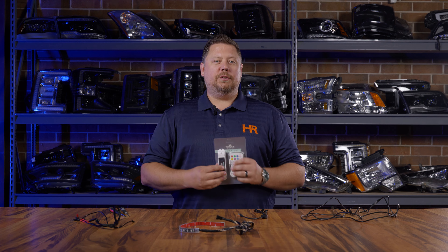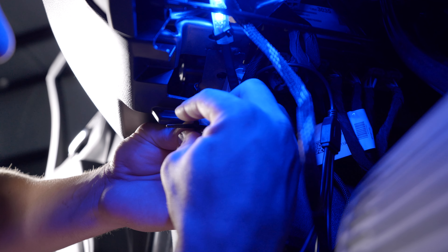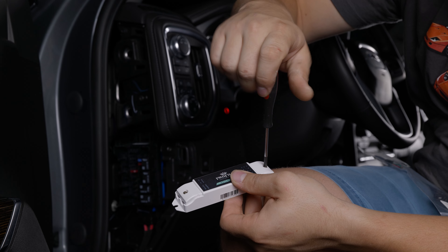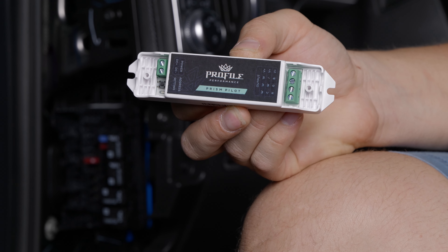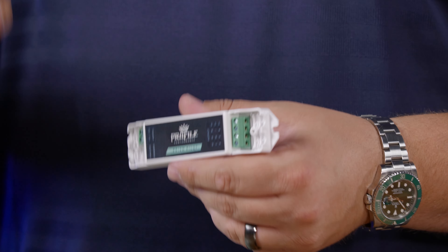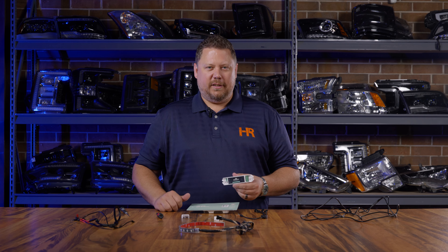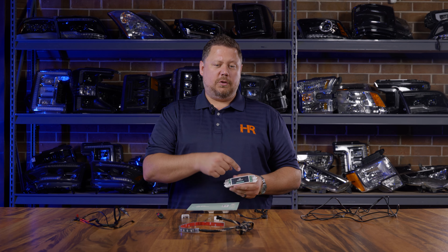Because the Profile Prism Pilot remote isn't waterproof it's really important to install the driver portion inside the vehicle where it can't get wet. Once you've found a good dry place to mount the controller, use a small Phillips screwdriver to take off the covers on either side. One side will have four connections that go to your LED strips, and the other side will have two connections for your battery or fuse box power. If you're doing a single color LED strip you don't need this controller at all — just mount your strips, run power to a switch, and you're done. But for an RGBW setup like this from Profile Performance, we need to get power to this controller.